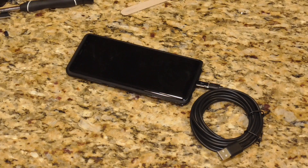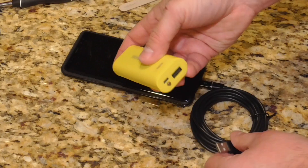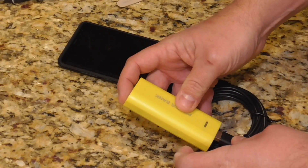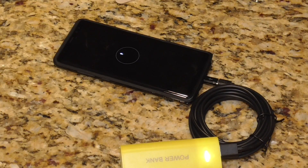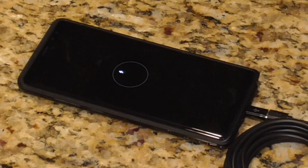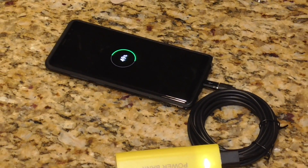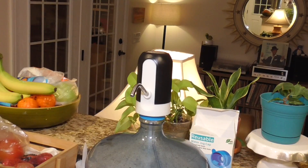It worked perfectly — a great first test. Let's take this phone that's worth a couple hundred dollars, plug it in, and see if we blow it up. Obviously we're not going to blow it up, but check this out. I would say that's pretty good functionality for 99 cents.